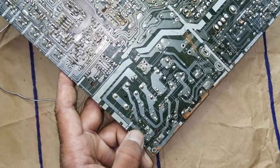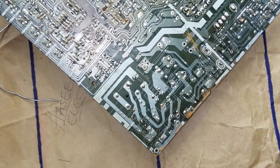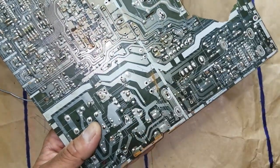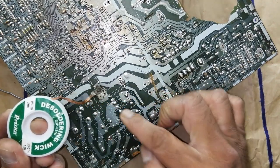Assalamu Alaikum Warahmatullahi Wabarakatuh, friends. Welcome to Hasebola Chronics. In this video, I am going to demonstrate how to remove a through-hole component which is connected on any PCB.